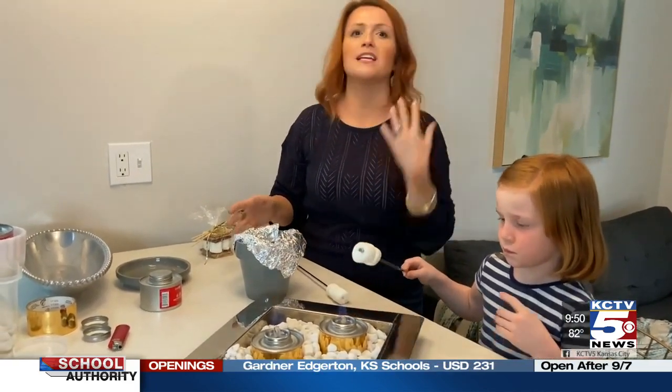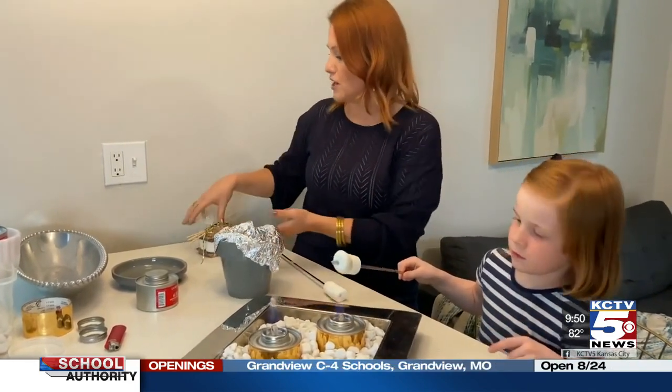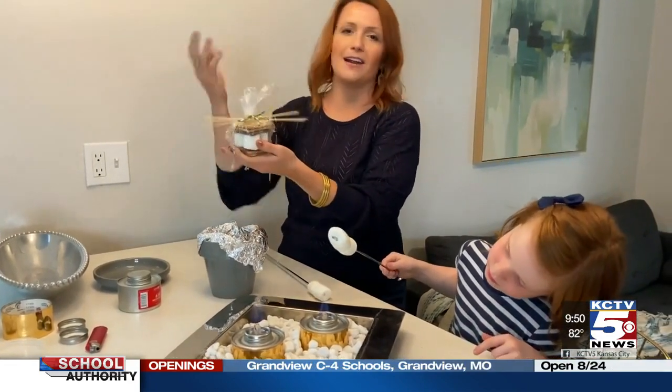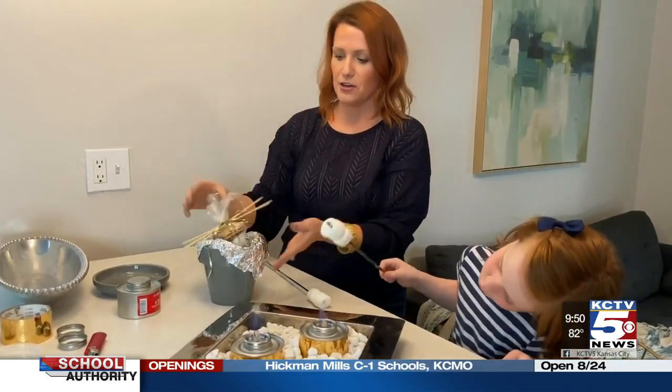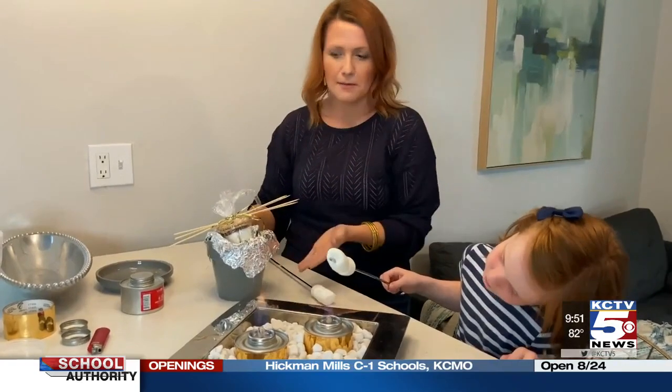These also make really good gifts. If you want to leave your neighbor something on their porch, you can get cellophane — or I just used saran wrap — and put together a little kit. You can leave it on the porch; it's just a thoughtful neighbor gift.